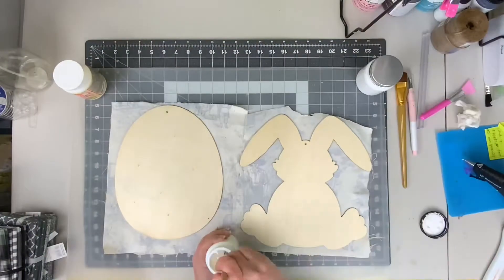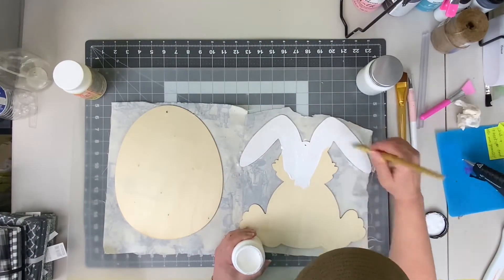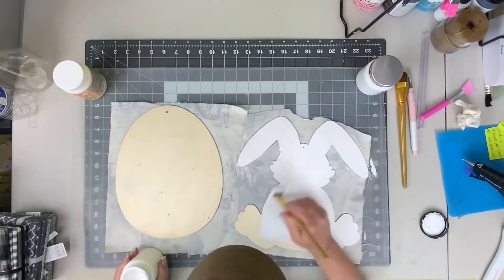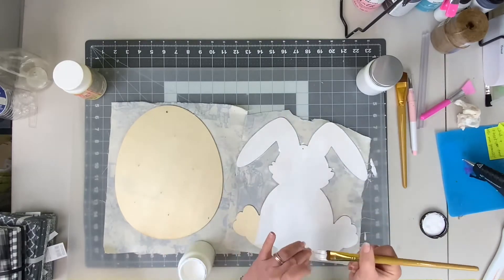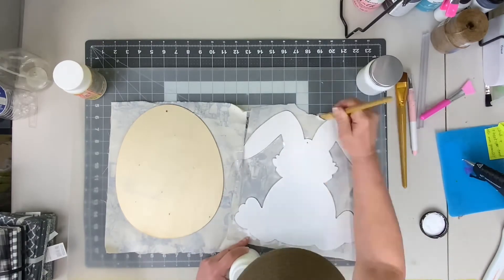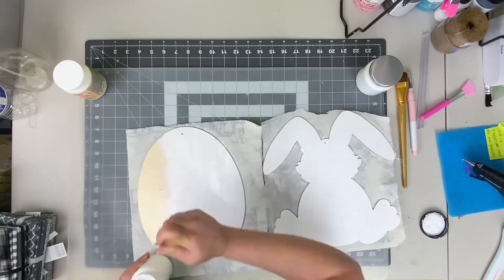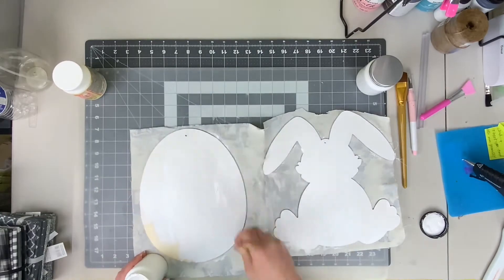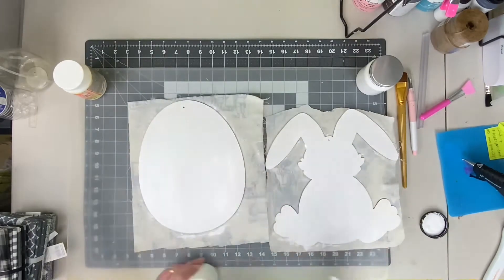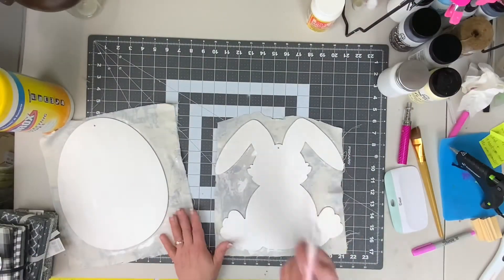Next, just set this aside and let it dry. Once it's completely dry, we're going to turn your pieces over, and before we trim the fabric we are going to put a coat of white chalk paint all over the back. If you don't want to add the chalk paint that's completely up to you — you could paint it pink, blue, green, brown — everything is completely up to you.